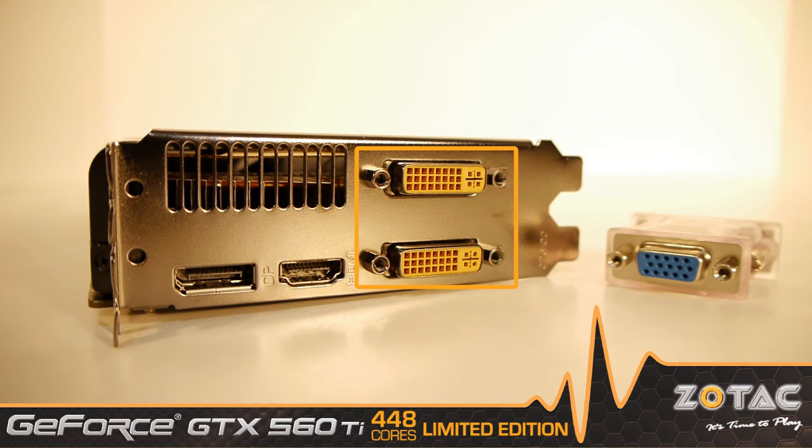A quartet of display outputs including DisplayPort, HDMI, and Dual-link DVI ensure compatibility with your digital displays. We even include a DVI-to-VGA adapter for those with analog displays.